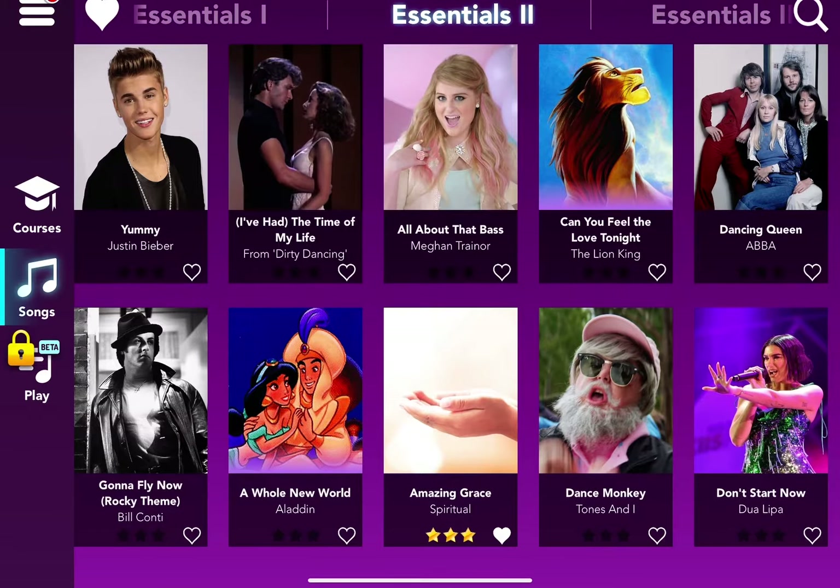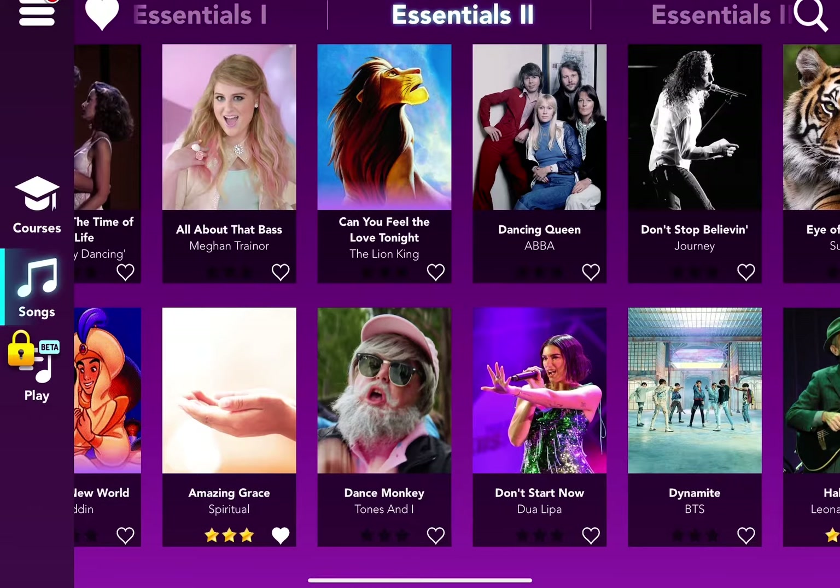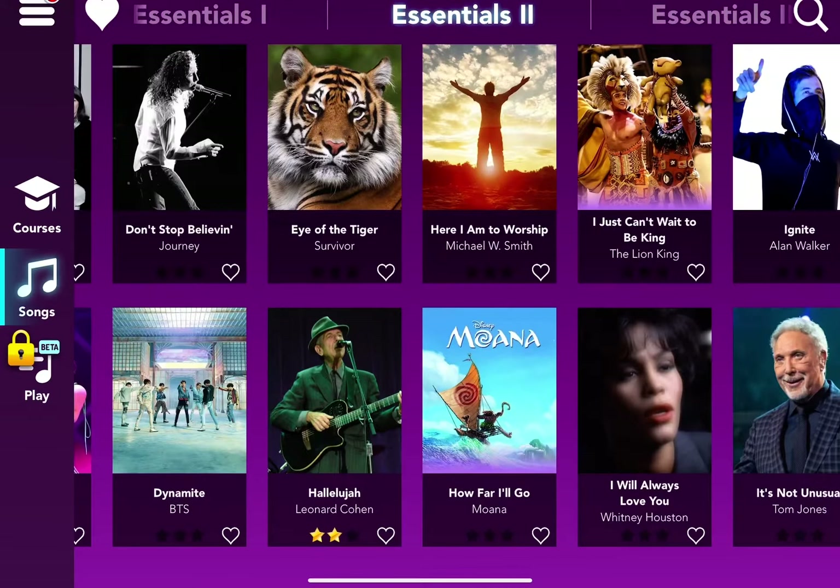In Essentials 2, you can see Amazing Grace right there by Spiritual, and I got 3 stars — woohoo! There's also Can You Feel the Love Tonight from The Lion King — Simba is at the top. They even have songs from movies! And there's Hallelujah by Leonard Cohen — I hope I pronounced it right — and I got 2 stars on that one.